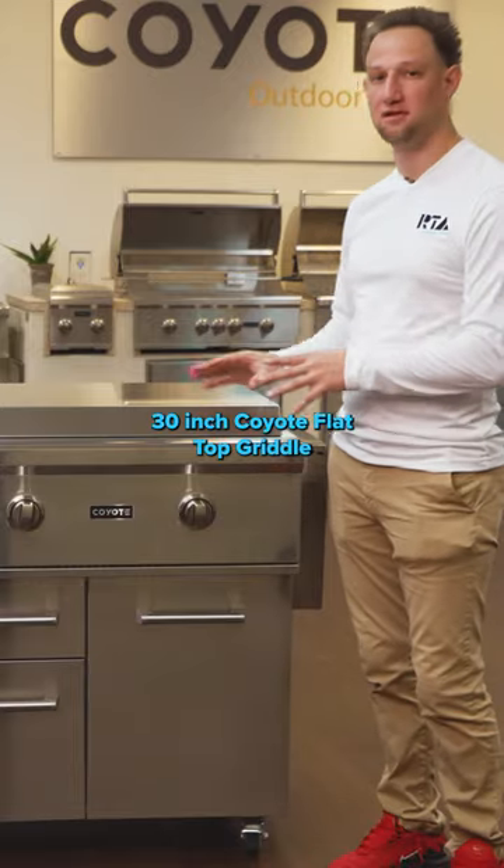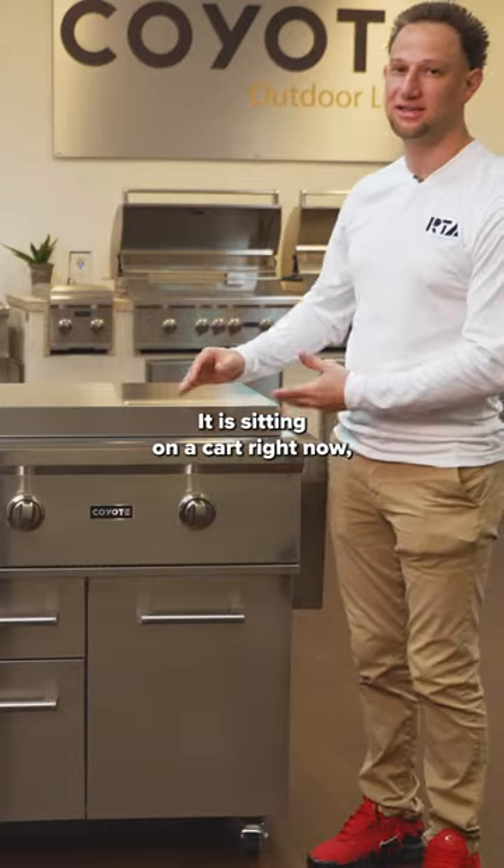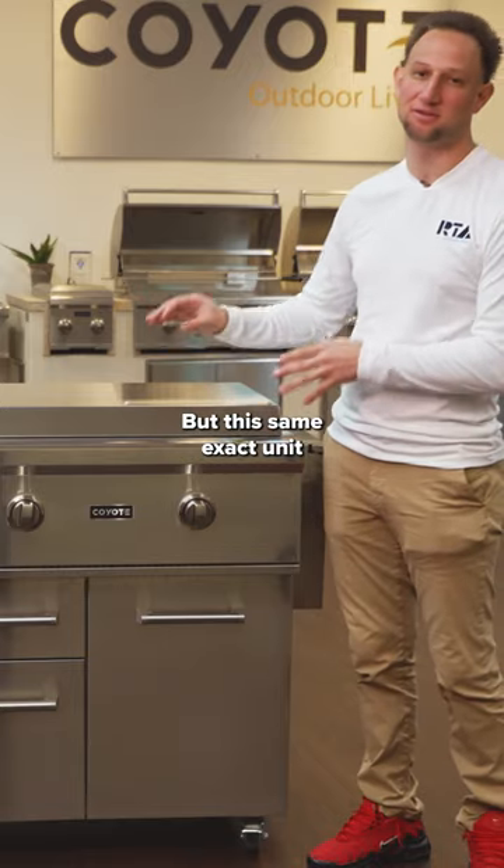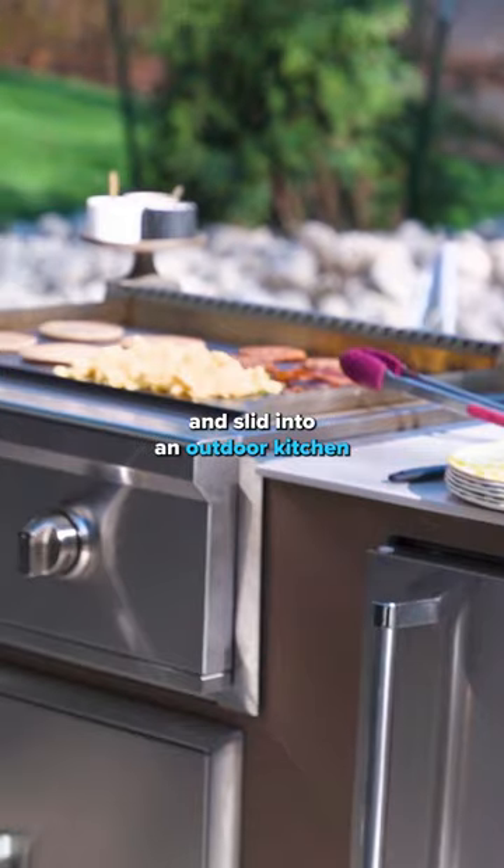I want to do a quick walkthrough of the 30-inch Coyote Flat Top Griddle. It is sitting on a cart right now, just the way we have it set up, but this same exact unit can be taken right off the cart and slid into an outdoor kitchen.